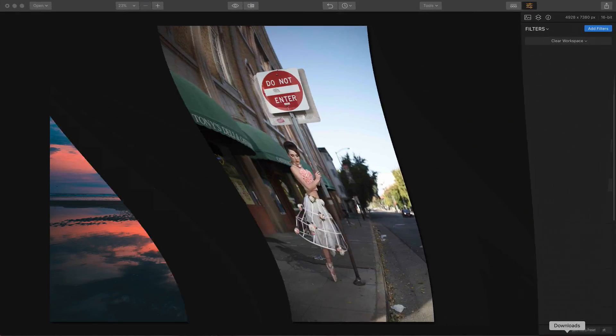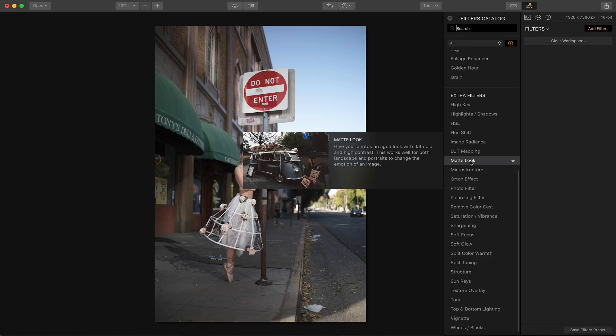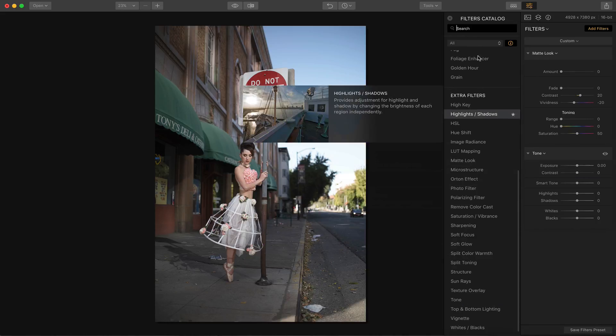I'm going to get another photo, and this is a portrait. It was not shot by me — if you follow my work, you'll know I generally do not shoot portraits. This was taken by a wonderful photographer named Tim Engel. I love this shot — it's a nice contrast between a female dancer in a classy dress and a dirty street with a deli. There are some cool long shadows here which look nice. It looks like there was probably a light set up beaming on her, and we're going to accentuate some of that in this photo. I'm going to start with the matte look filter, and then I'm going to use tone.